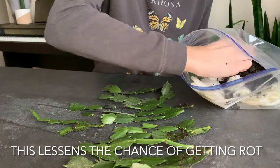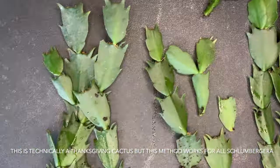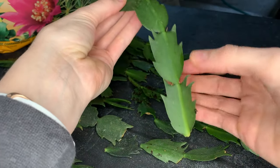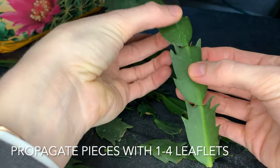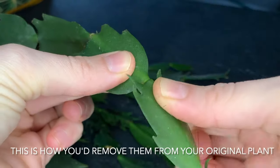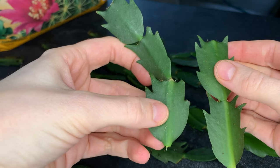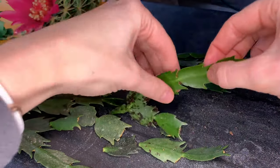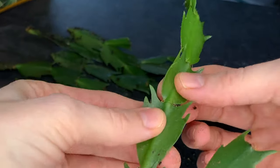You can see here I have a variety of different cuttings — different sizes and shapes — and all of them should do well as long as they aren't mushy or have any rot. The recommended number of leaflets to include in a propagation is anywhere from one to four. So this one's a little too long; I'm going to gently twist it and just pull it apart. This is how you would be removing it from the original plant, and from there these smaller pieces can then be propagated.